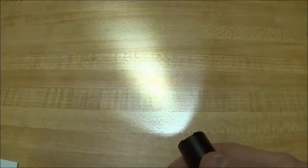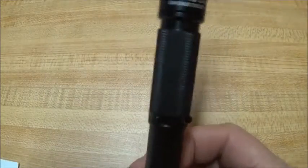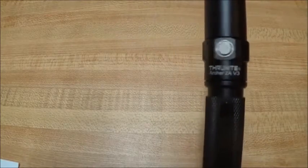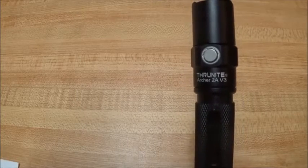It runs on two double-A's or two NiMH — it does not take the 14500. It does have good output for the two double-A. I'll be doing some beam shots and outside video shortly. That's about all I can tell you about the light at the moment and I'll cover the rest of it in the rest of the review.